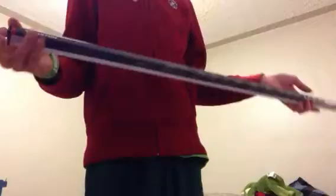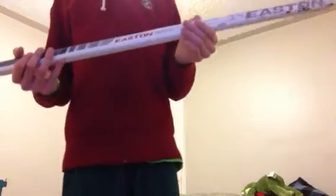Next one is an Easton Mako, first gen. It's not gross, dog. Left 100 again — so I'm thinking it's the same guy for all those sticks, or just a really good coincidence.